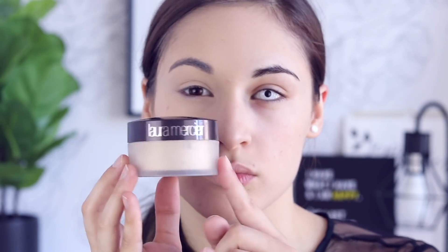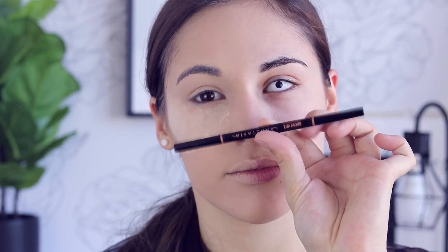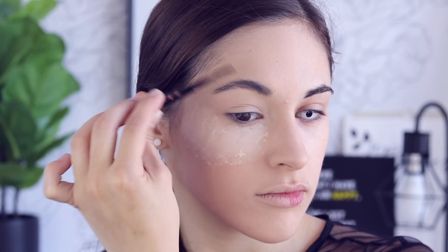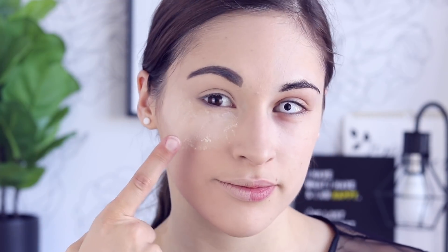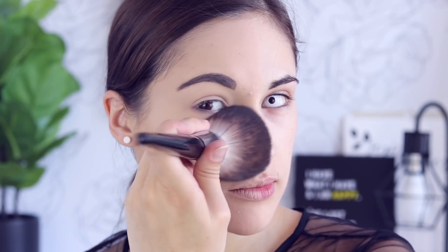I'm also going in with my Beauty Blender to make sure it's blended into the skin flawlessly. Then going in with under eye concealer — the Urban Decay Naked concealer in the lightest shade — blending that in with the Beauty Blender. Then going in with the Laura Mercier translucent setting powder and letting that bake while we work on the eyebrows. Using the Anastasia Brow Wiz in medium brown, I brushed through my brows off camera.